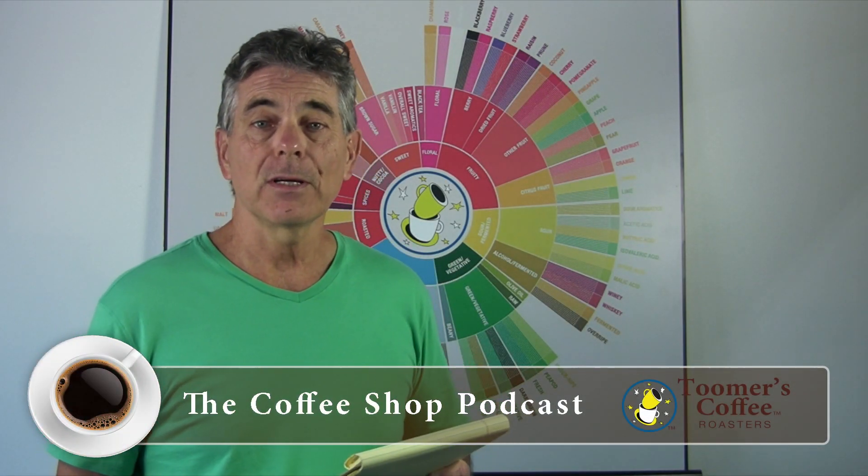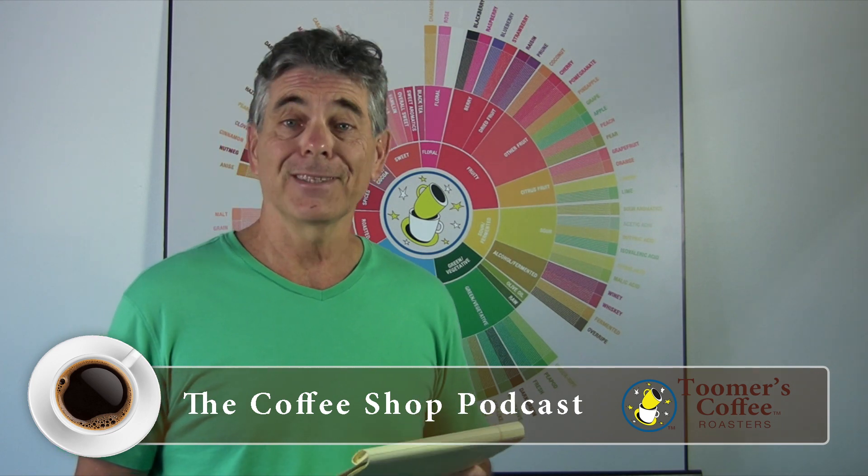Hey guys, Sandy with Tumor's Coffee here telling you why your coffee shouldn't taste sour.